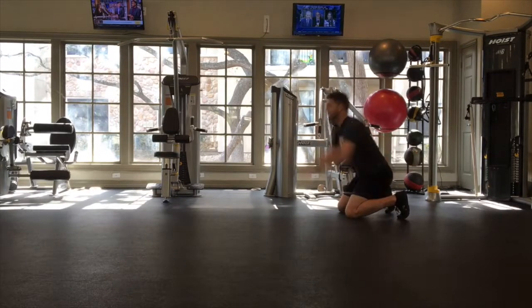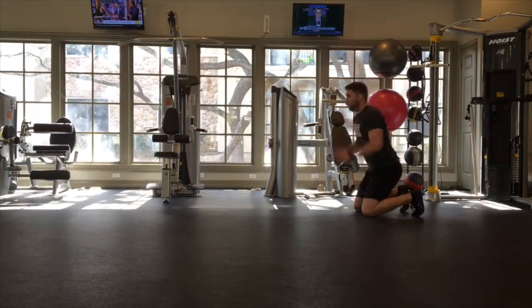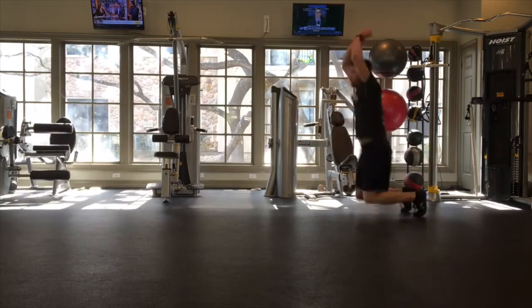For the knees to feet to broad jump, start in a kneeling position, and then initiate a counter movement by swinging the arms back, driving the hips back, and then you want to get up onto your feet.